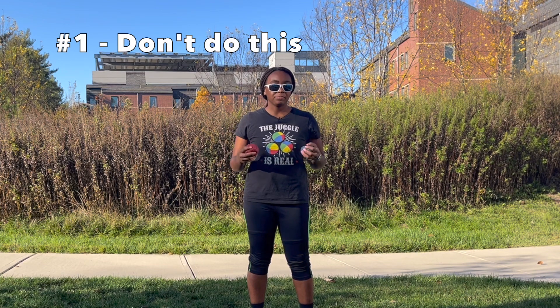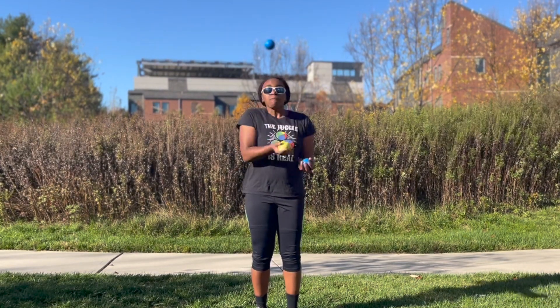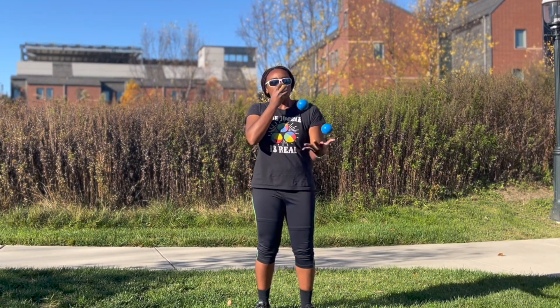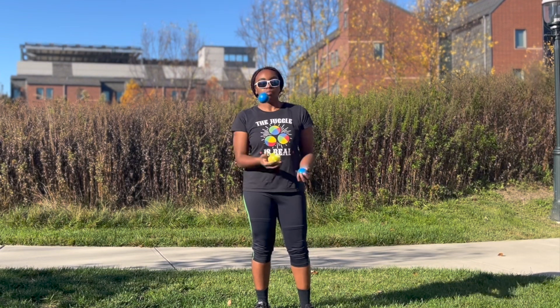You can see from this video that as soon as I took a bite from the apple I went immediately back into three balls. This made it a lot more difficult. Instead, after you take a bite from the apple you can just hang out there for a little bit, juggle two balls in one hand, and then once you've chewed a little bit you can go back to three balls or two balls in one hand with the apple.